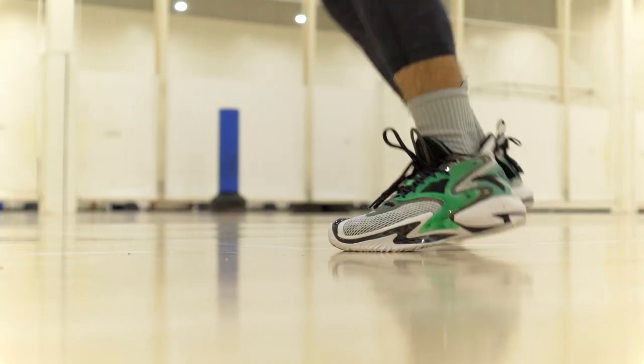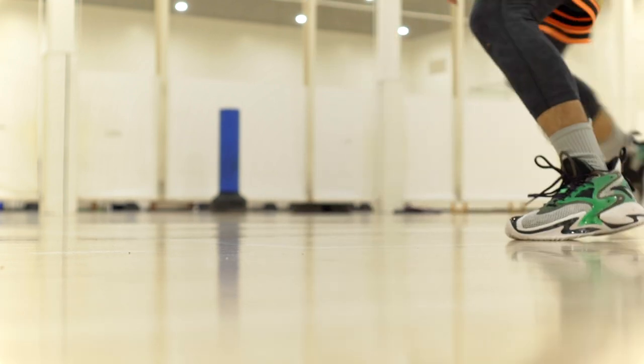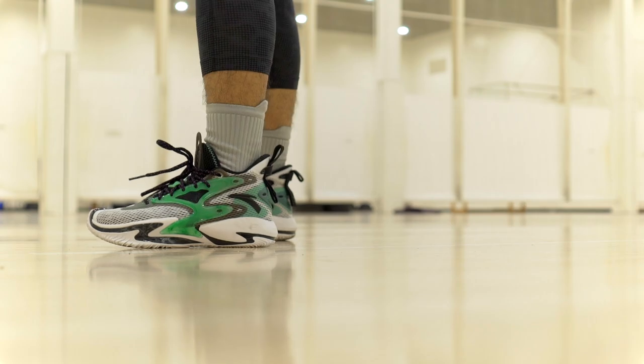As far as aesthetics go, I really like it. There are some really dope colorways and I got a good amount of compliments on the shoe at the court. My friends would ask what shoe it was, and when I told them it was the Shock the Game 5.0 by Anta they said they had no idea what it was but thought it looked pretty sick. Let me know what you think of the aesthetics down in the comments.